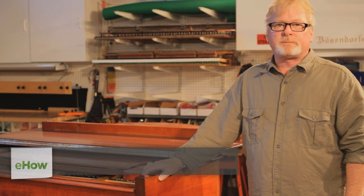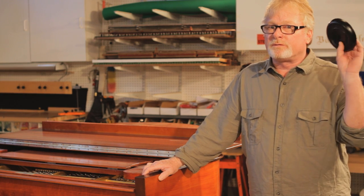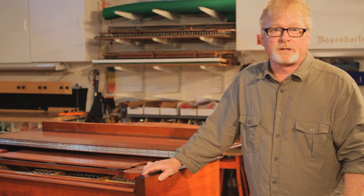Hi, Russell Berkley here, piano technician in San Diego, California. Today we're going to talk about how to protect pianos from carpet cleaners. The way we do that is we use caster cups, and I'm going to show you how to put the caster cups on so you can protect your legs from the carpet cleaners.